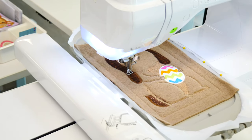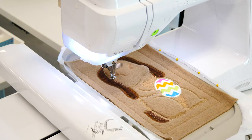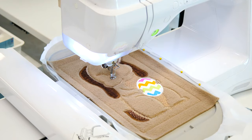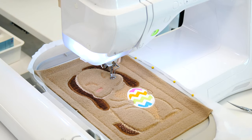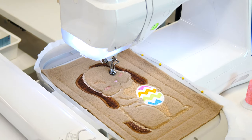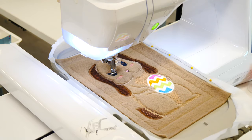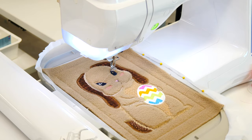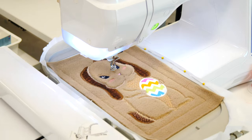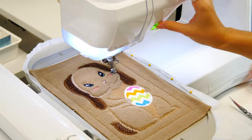We'll do the satin stitching around the edge of our ears, add some cheeks, our little nose, then our eyes, and then the whiskers.